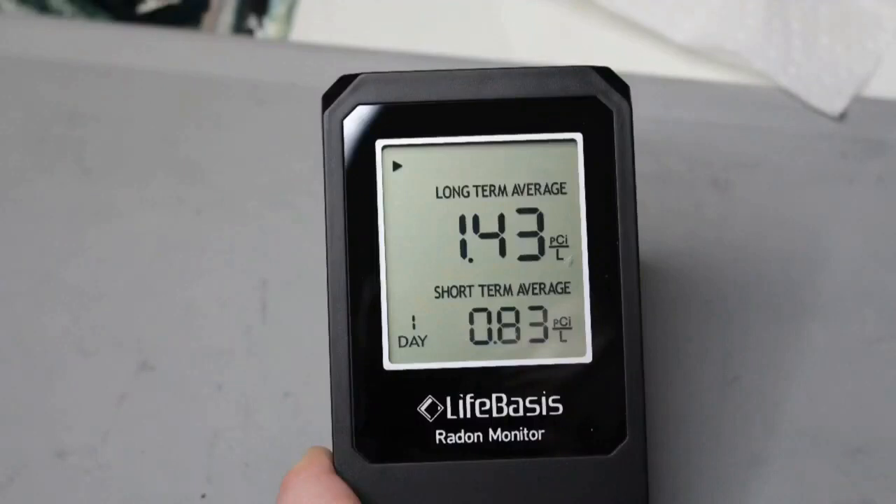We're coming back after leaving the radon monitor for the whole weekend in my office. The EPA recommends that the radon level be under 4.0 — that's about the equivalent of 100 chest x-rays, while hospitals typically only allow 4 chest x-rays in a single year. The World Health Organization recommends a level of about 2.5 to 3. In my office, it's looking pretty good at 1.43 and 0.83. A level of 1 is equal to about 2.5 cigarettes a day.